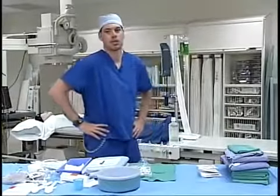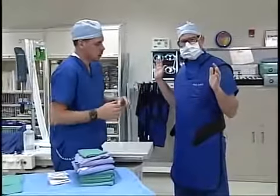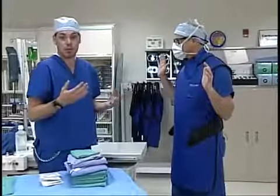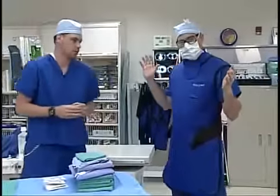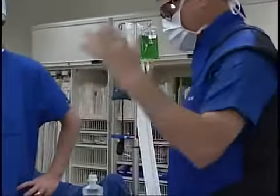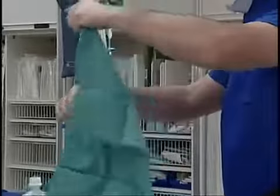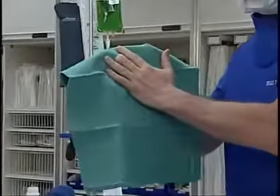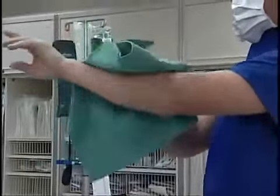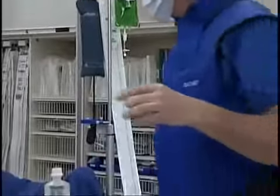Now that Scott has finished scrubbing, we're going to show you how to get your gloves and gown on. His sterile field is only between his waist and below his neck — basically any part of the body you can see yourself. By keeping hands in the air, any water on his hands drips off his elbows so as not to recontaminate them. He'll reach and take a towel off the field, and dry his hands one at a time with each side of the towel so as not to cross-contaminate.